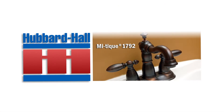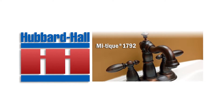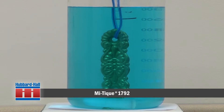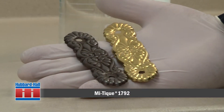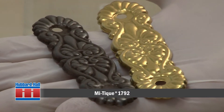What you'll see in this demonstration is the use of Hubbard Hall's MyTeak 1792 to antique brass. MyTeak is a room temperature antiquing formula for copper, brass, bronze, and munz metal. This product synthetically changes the color to give it an aged look with brown and red hues.